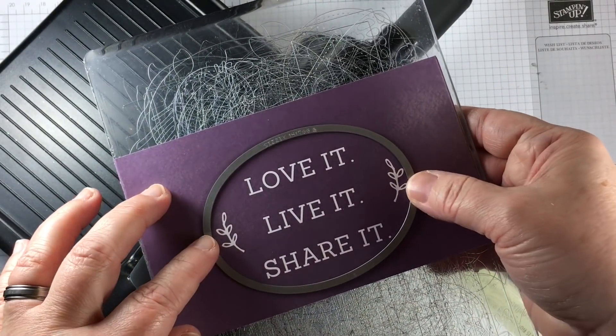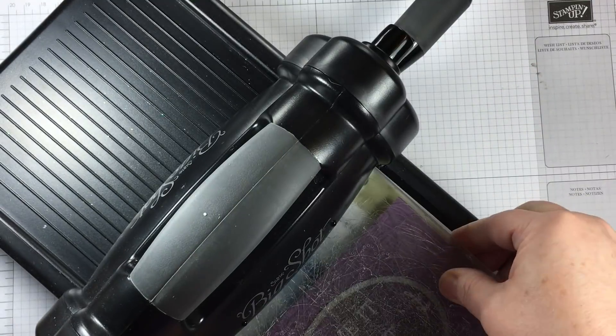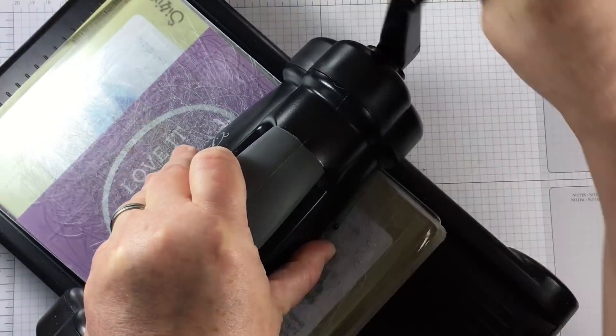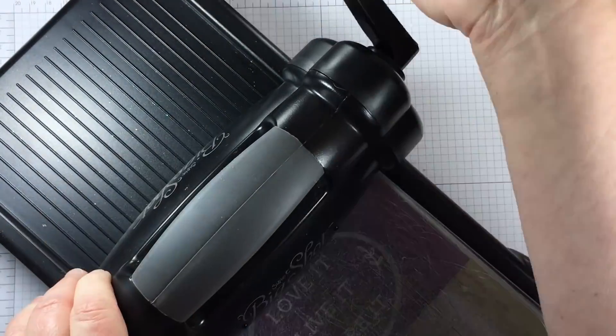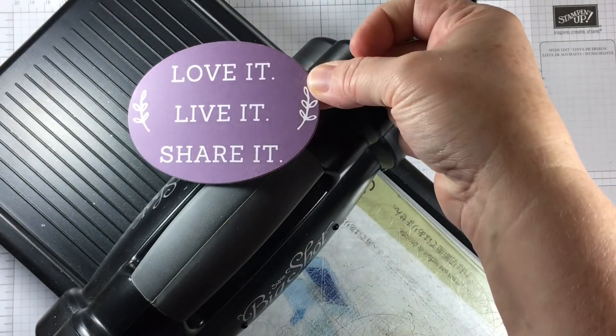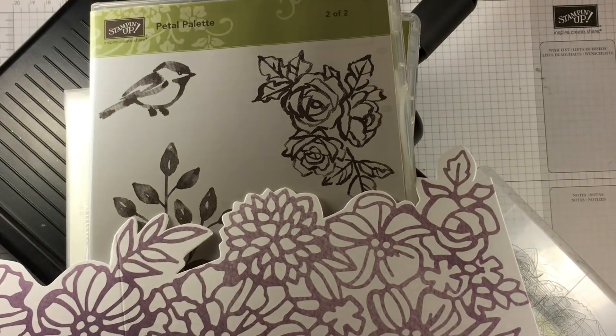I'm using my Big Shot to cut out a few pieces with my dies. Here is one of the layering ovals dies, and the largest oval fits just right to cut out this little area. Now this is a heavier piece of paper — a little heavier than card stock — but my dies worked well.